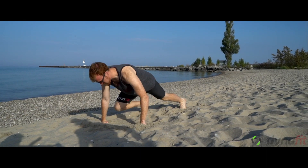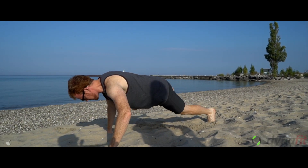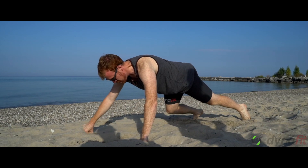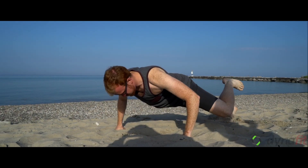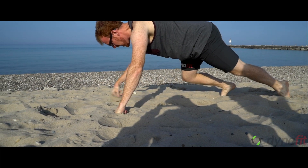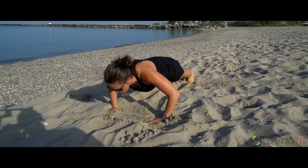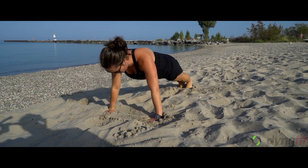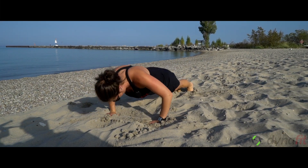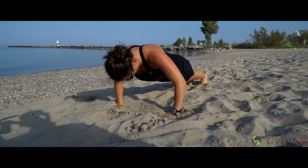Cory is demonstrating a moving spider man push-up. He's going to come into a push-up, knee to elbow, and then move it forward — knee is coming in at the lower push-up position. If this one is too challenging, Tam demonstrates the modification: bring the knee to the elbow but just staying still, still doing a full push-up.